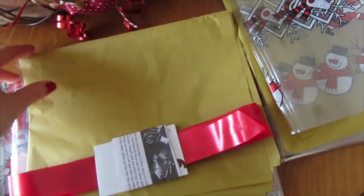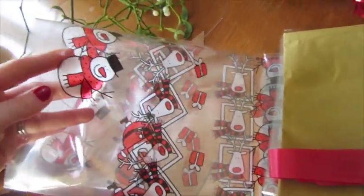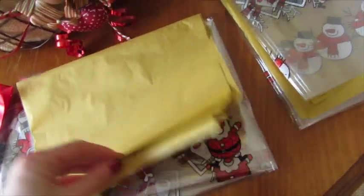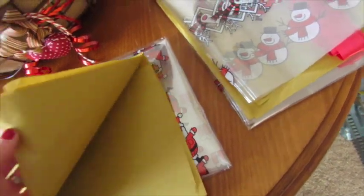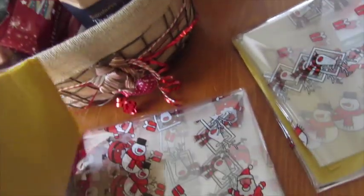Each set comes with ribbon and the cellophane — I got one that's a bit more festive with Father Christmas, reindeer, and snowmen on it, which I thought was quite nice. It also comes with tissue paper that you can use to line the basket. So I'm going to wrap them up and show you how it turns out.